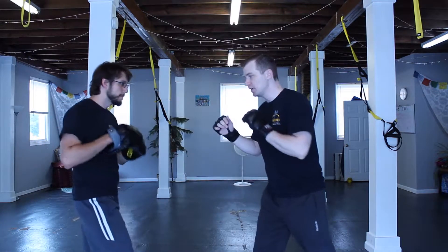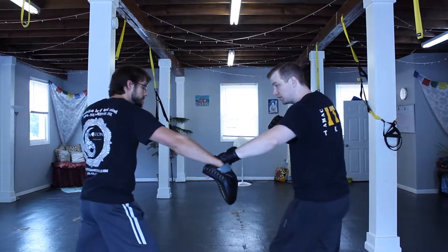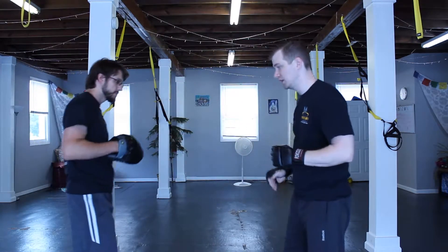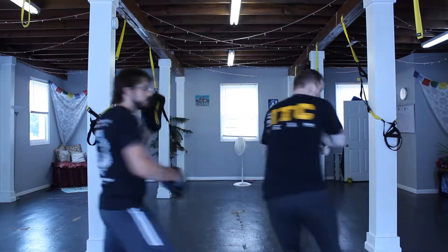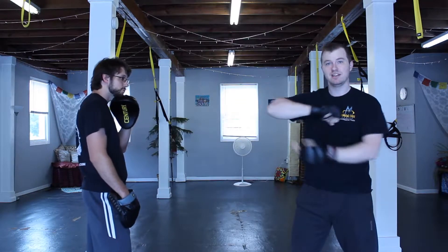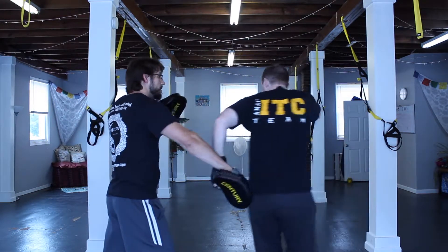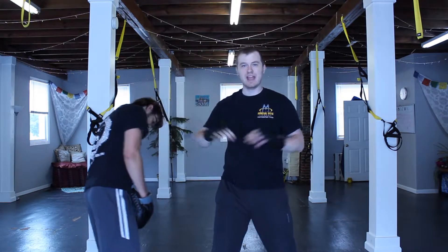He throws a jab, and I'm going to step back to create that range, then switch leads by stepping across. One, two — one, two — one, two. It's better if you lead with this idea, because if he starts coming in now, rushing at me, at least he runs into this. This unfolds after the fact.